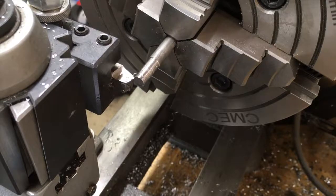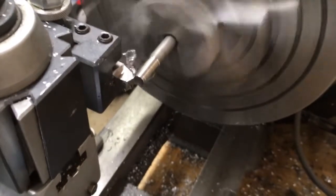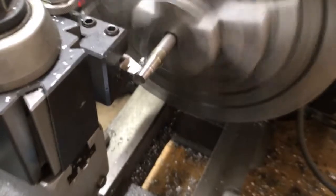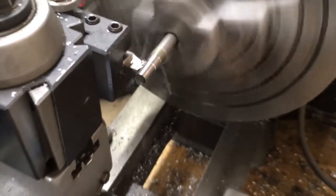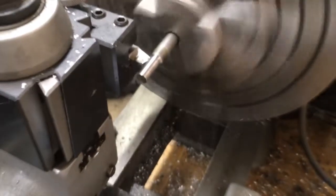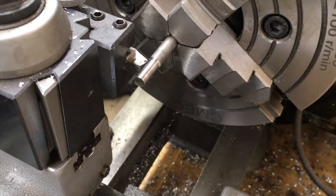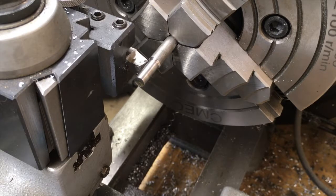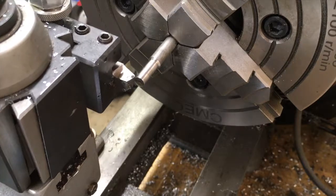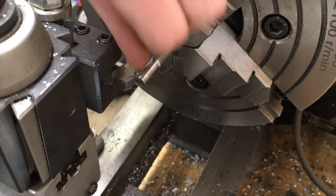That is atrocious. Okay, I'm going to see if I can clean up that mess with the high-speed steel. This isn't very scientific — the carbide I used has been used before; it shouldn't be that dull, I haven't used it much, but it's working like total garbage. The high-speed steel is working awesome. I'm going to try a 15 thou bite with the high-speed steel and see what happens — I'm sure it's going to deflect a lot, but we'll see.